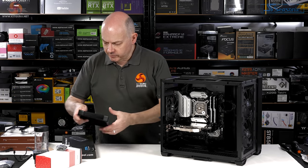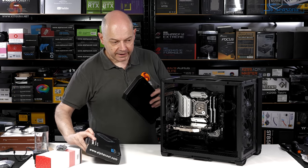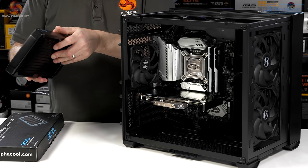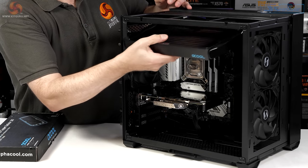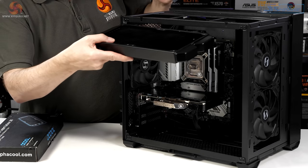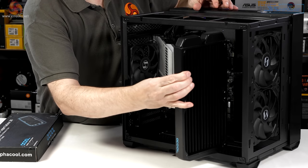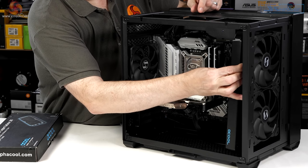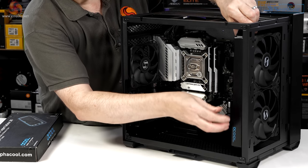For cooling, I'm going with an Alphacool 30mm thick 280mm radiator. That can very easily mount in the roof of the case, probably with the unions at the front. Remember, we've got a pair of 140mm fans at the front, so mounting a 280 rad there would also make sense.